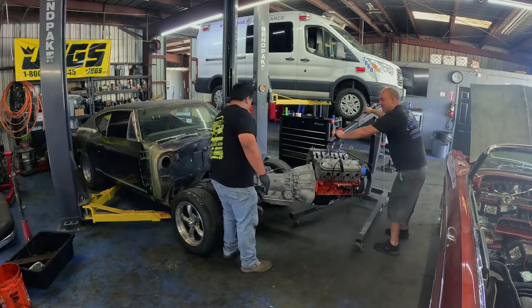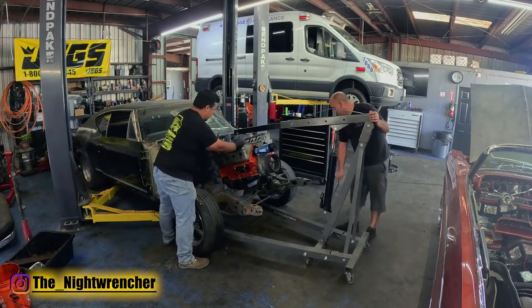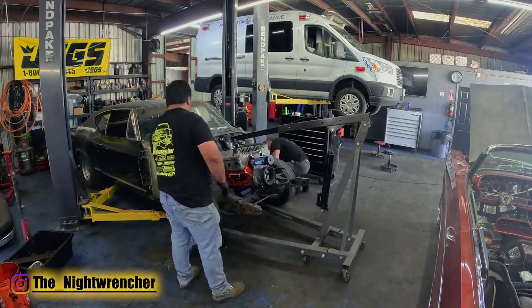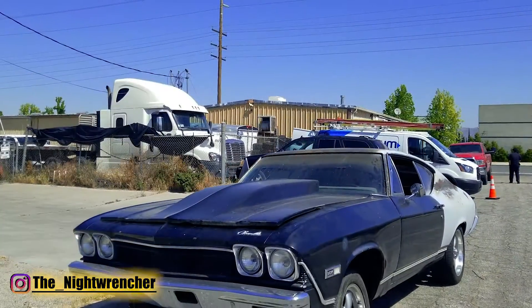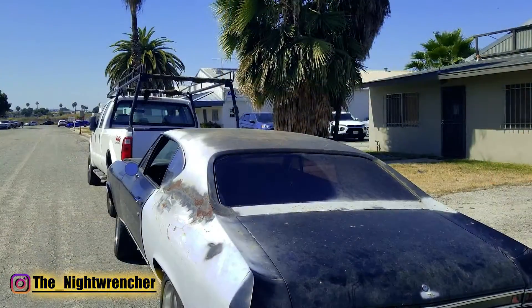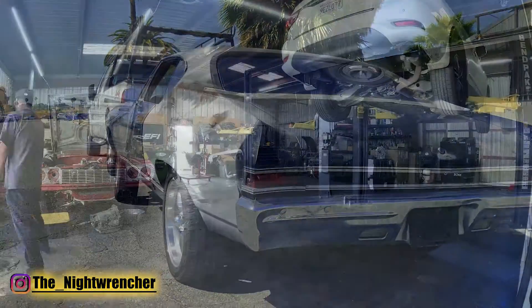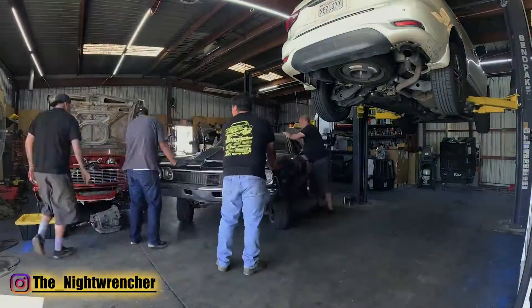Today we are going through the first part of a several part video series showing you guys how exactly to go about LS swapping a vehicle. The vehicle in question for this video series is a 1968 Chevrolet Malibu Chevelle, also known as a Chevelle Malibu, but for all intents and purposes we're just going to be calling this car the 68 Chevelle.